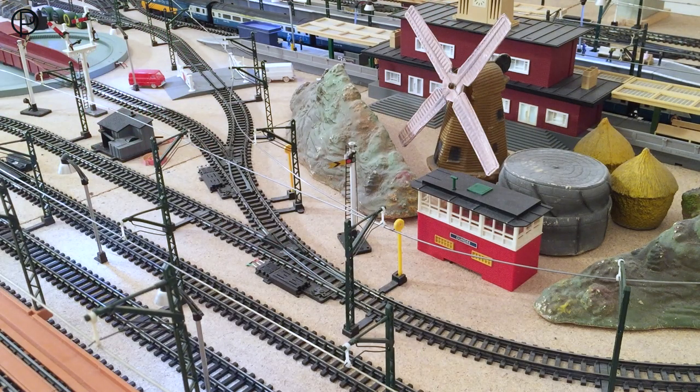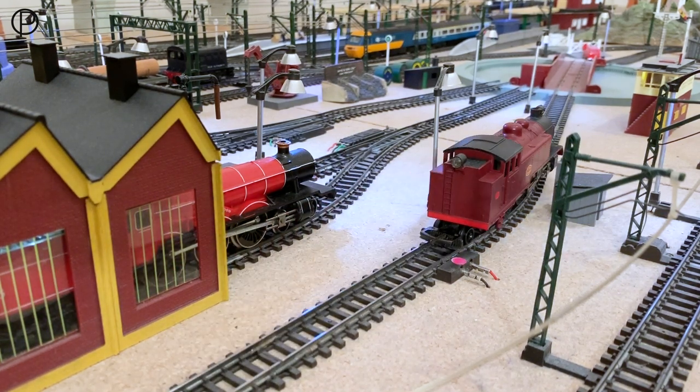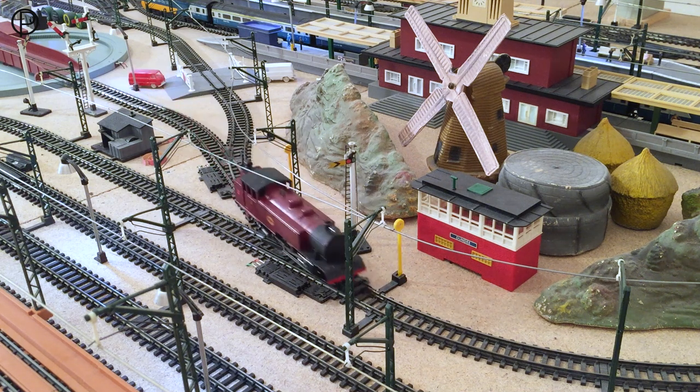We'll just open points at 18 and 17 there to allow the feed through to the turntable. Around she goes. And then we'll move the tank engine away up to the turntable. Lovely sound — slightly different to the black version, but still very smooth. And then we'll rotate again, and smoothly off the bridge now, through points 17 and 18, onto the inside line.